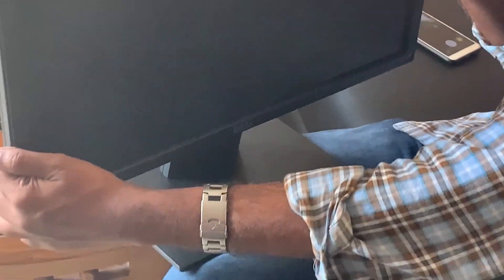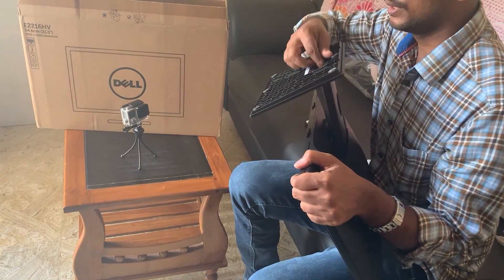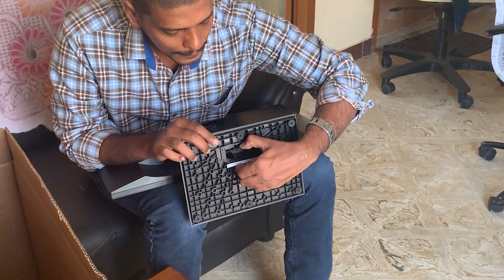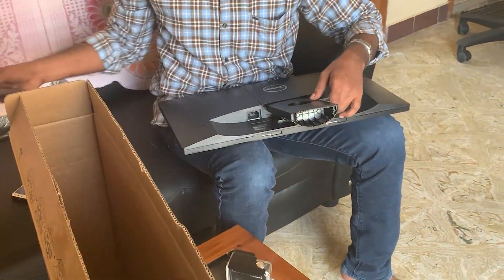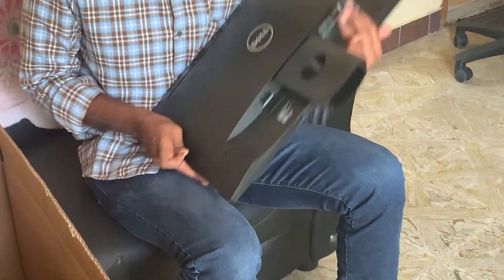You can see the Dell monitor here. To remove the stand, just press the button and remove the part easily. Next, removing this part is a little bit tricky — this part is used to set the angle of view.